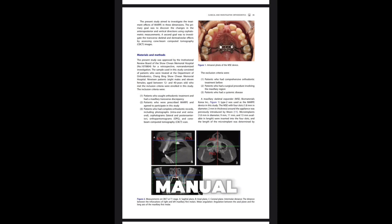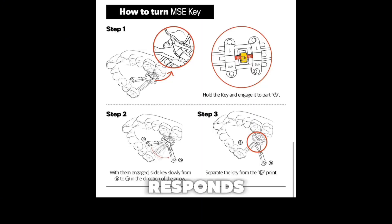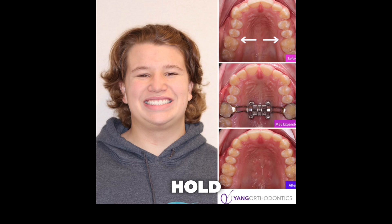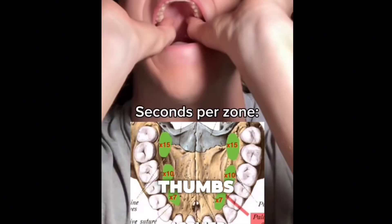MSC requires manual activation, producing intermittent rather than continuous force. You activate, then you wait, bone responds, you activate again. Now imagine that same process, but instead of a screw, you're pressing with your thumbs.